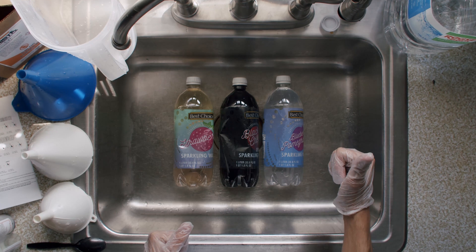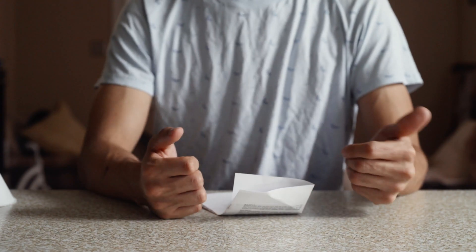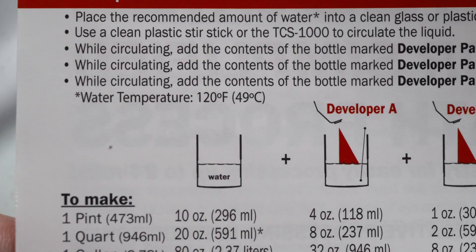Now you should have all the chemicals you need to develop color film at home. This is a one-quart kit, but one quart is basically the same as a liter, and diluting your chemicals that much more probably isn't going to make a perceptible difference. Also, your instructions are probably going to say to use hot water to mix your chemicals — it's not totally necessary. It just helps the chemicals dissolve faster and brings the liquids close to your development temperature. If you're developing your film right away, sure, you can use warm water; otherwise, just use room temperature water.